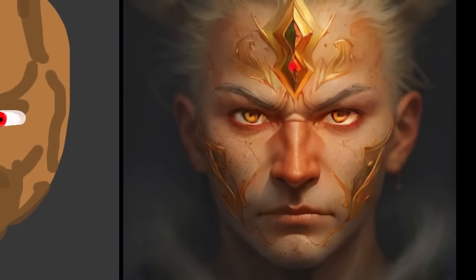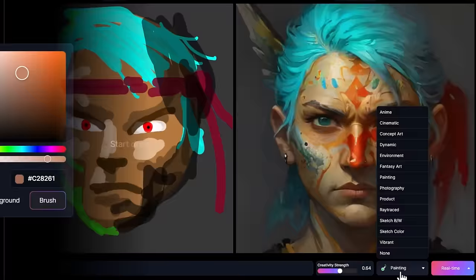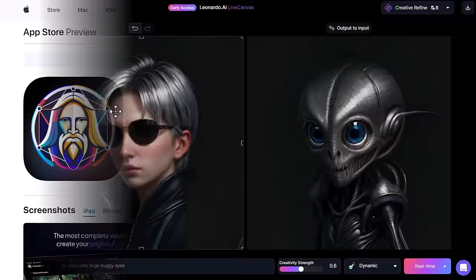This new feature, Live Canvas on Leonardo AI, is pretty insane. It allows you to draw on one window and it will create AI art live on the other. You don't need to use just your computer — there's also full iOS support, so you can use your iPad and Apple Pencil for this as well.